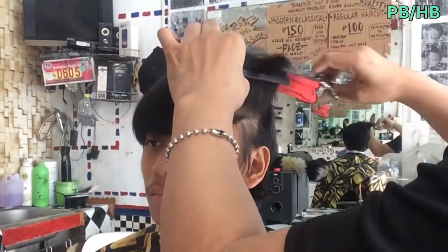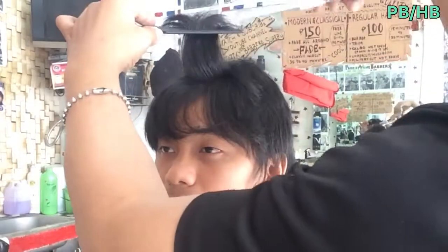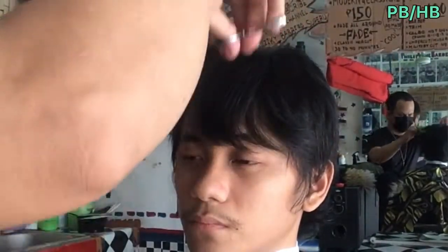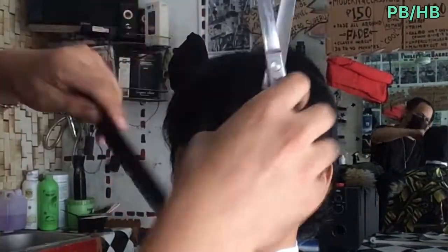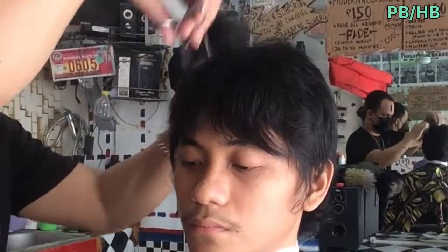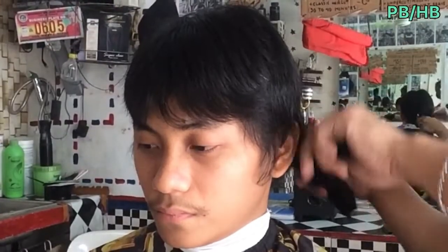Ito na naman ang ating pinakabagong haircut tutorial, tinatawag nating Edgar Haircut. Kailan lang gumawa po ako ng video about sa Edgar Haircut dahil meron isang client na nag-message sa akin kung magagawa ko raw yung Edgar Haircut. Sinearch ko sa YouTube at Google, halos nagawa ko naman ito. Pero dahil hindi naman gaano sikat tong gupit na ito, ginawa ko ng video para magaya at mapauso natin dito sa ating bansa.